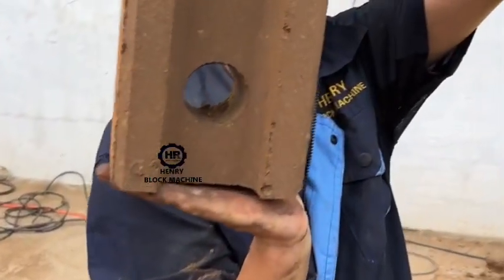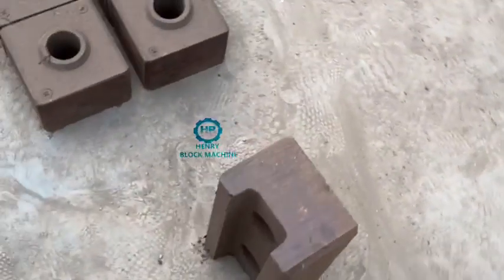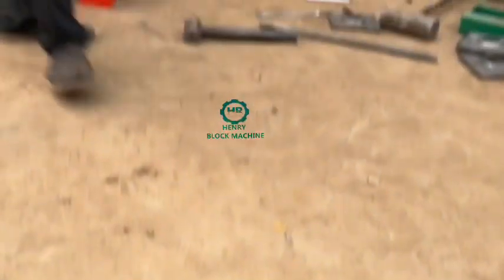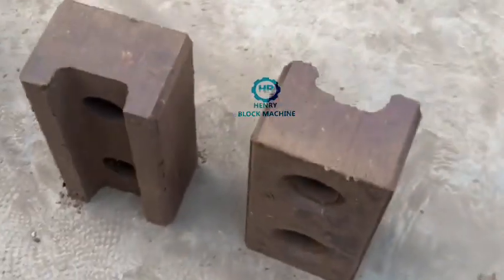I'll test another one. Hold on, okay, I'll fix it. Okay. And this one is U-sheep bricks. And this one is U-sheep. Very good. This one is U-sheep. And this one, bottom side, will be interlocked. Okay.